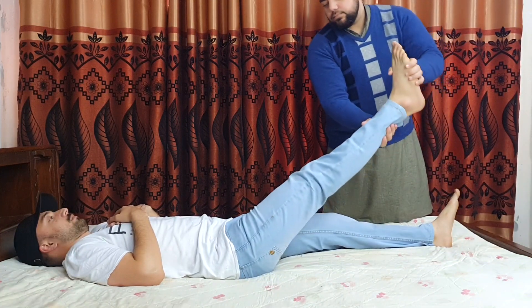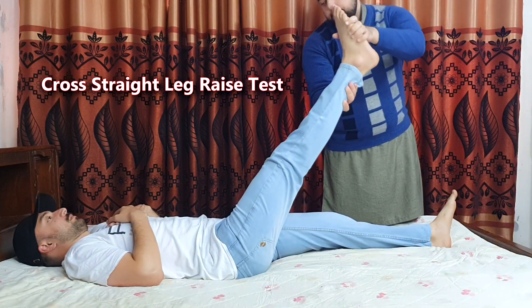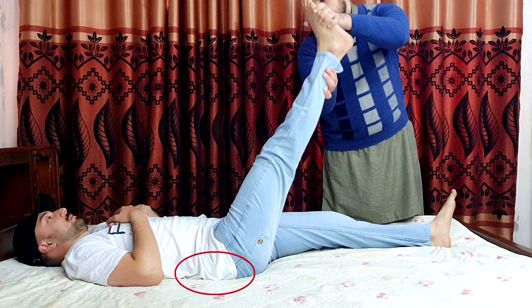If raising a leg causes pain in the opposite leg, it is called the cross or contralateral straight leg raise test. If the pain is only felt in the lower back and does not radiate, the test will be negative.